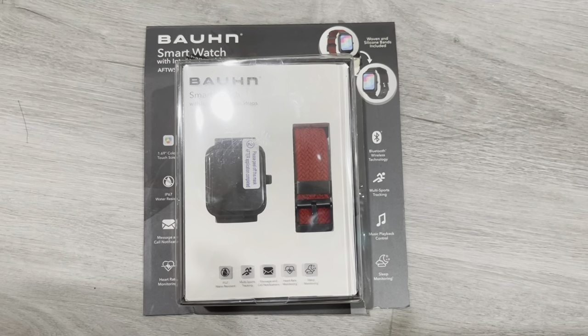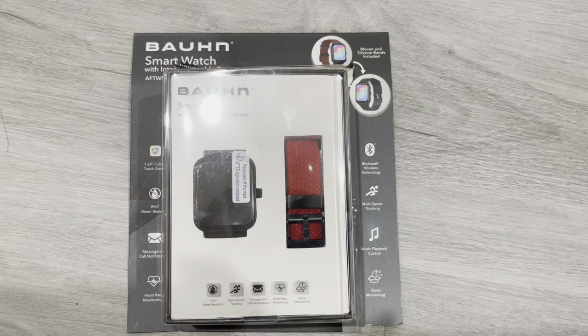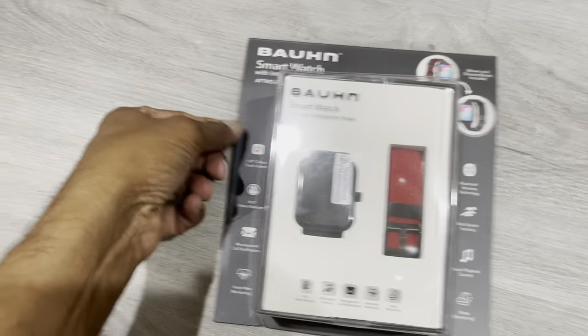Hello everyone, welcome to Brissi Maloos. This time we are going to review the Bohen smartwatch. This is actually an RD special edition.